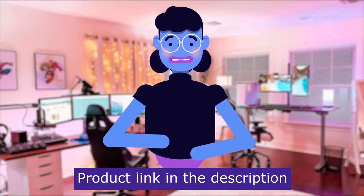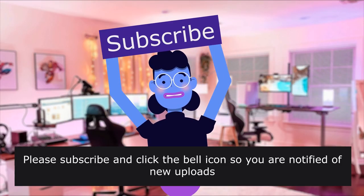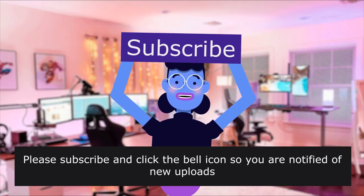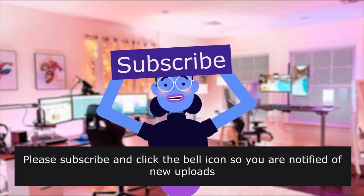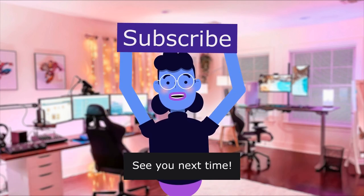Product linked in the description below. For more content like this, please subscribe and click the bell icon so you are notified of new uploads. We upload new videos every day. See you next time.